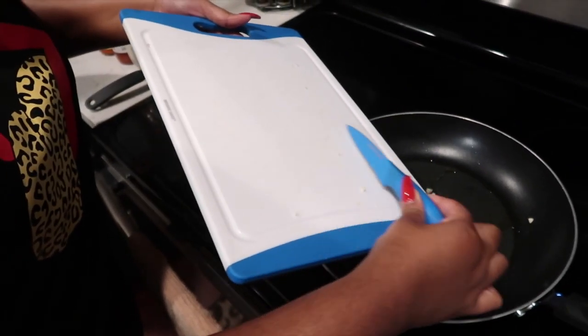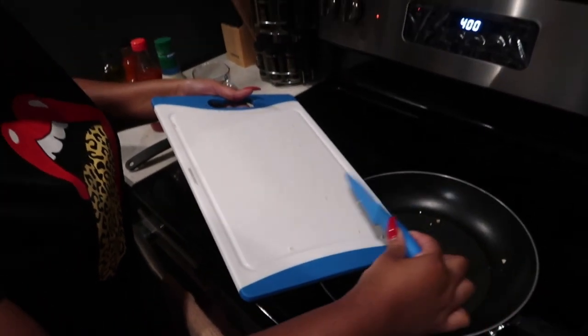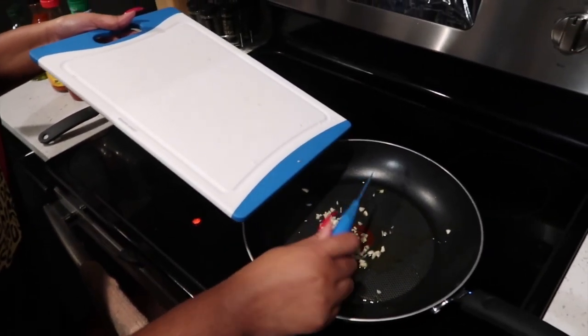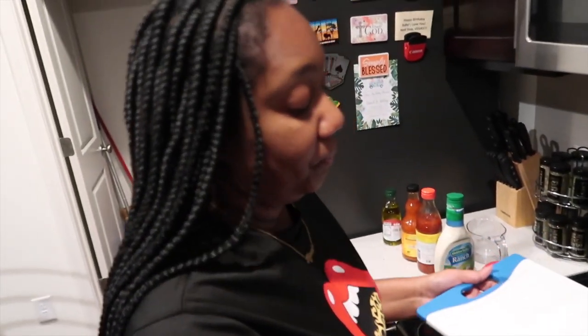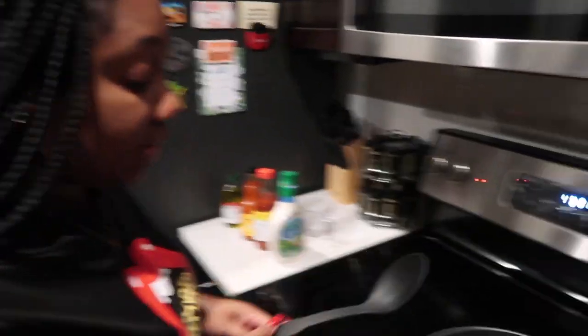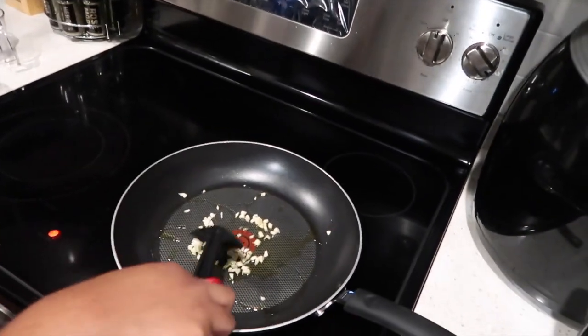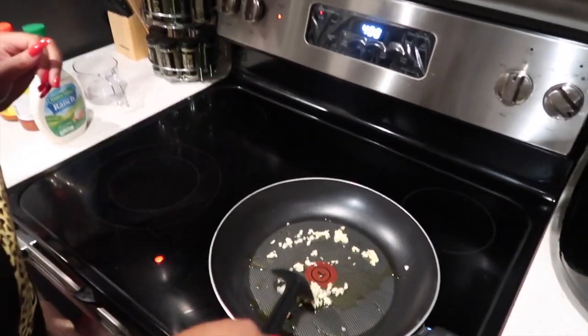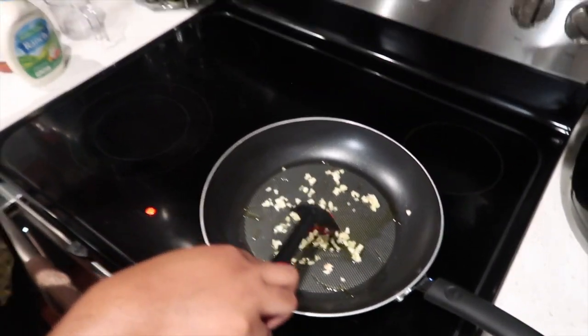Now we're adding the minced garlic. It's strong too — I could smell it when I was chopping it up. Get the garlic added in there, just gonna stir it around a little bit. Get the chef boy — Chef Boyardee or whatever. Let it get a little brown.